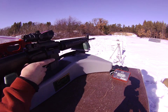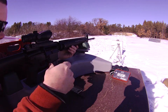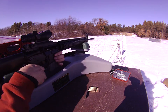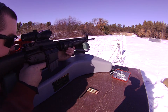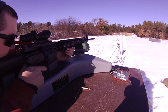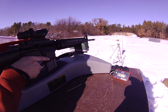Velocity readings from the chronograph: 2880, 2915, 2911, 2884, 2895, 2919, 2926, 2953, 2917.